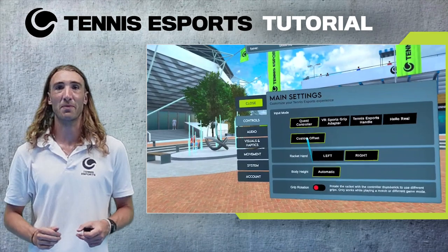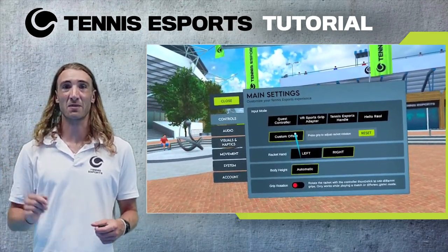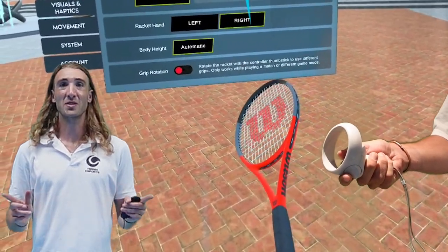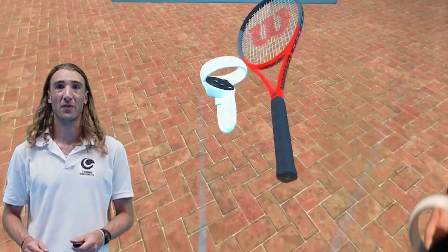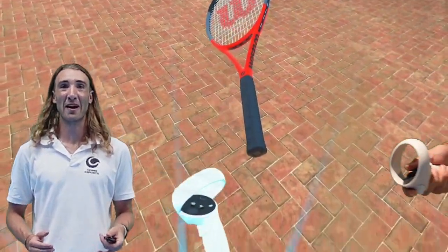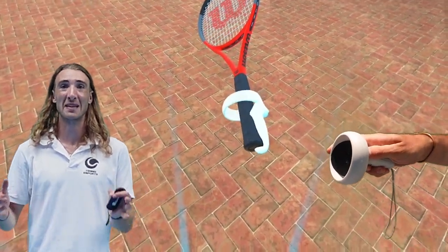To make alterations to the grip, go into the Settings menu, head to the Controls tab and select the Custom Grip Offset. Once you see that it's been highlighted, hold the Grip Trigger and you'll see the Oculus Controller appear. You can now adjust the angle of your racket in a three-dimensional plane by moving your racket hand to a place that suits you.